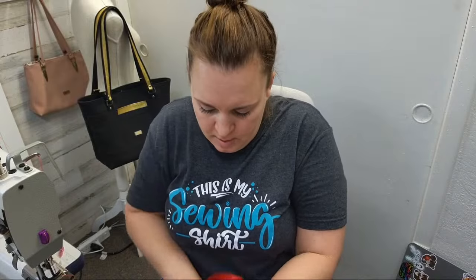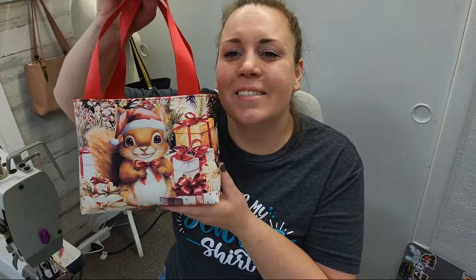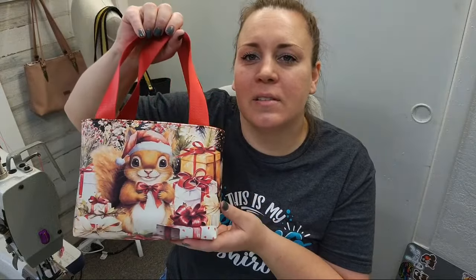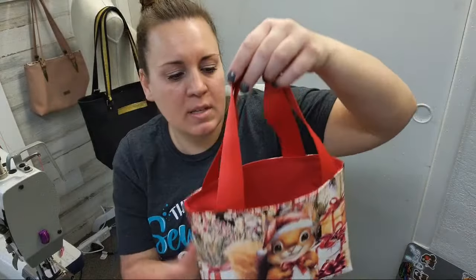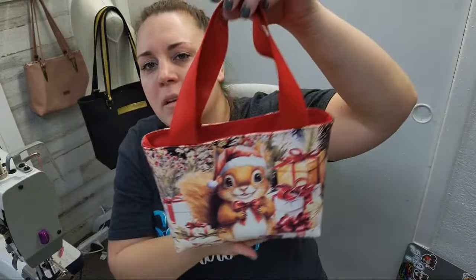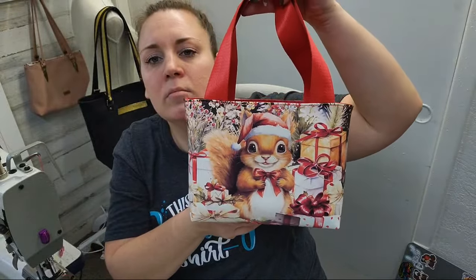You could use a little blow dryer to tighten up the lining a little bit. Look at it — isn't it so cute? That's it — less than 45 minutes, just chatting and sewing it up. You could definitely batch sew them, add a little magnet if you wanted, but I don't think it needs it because it could be a little gift bag. Just add some tissue paper and that's it!